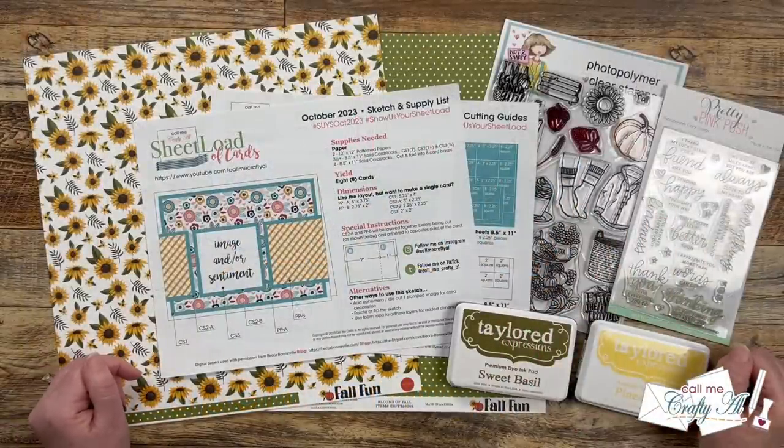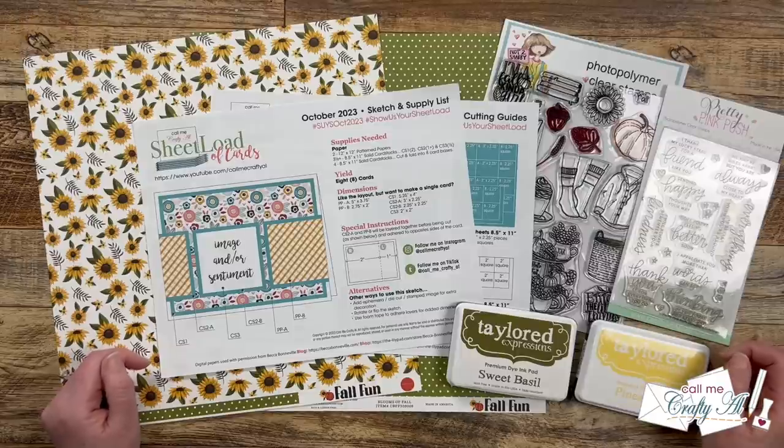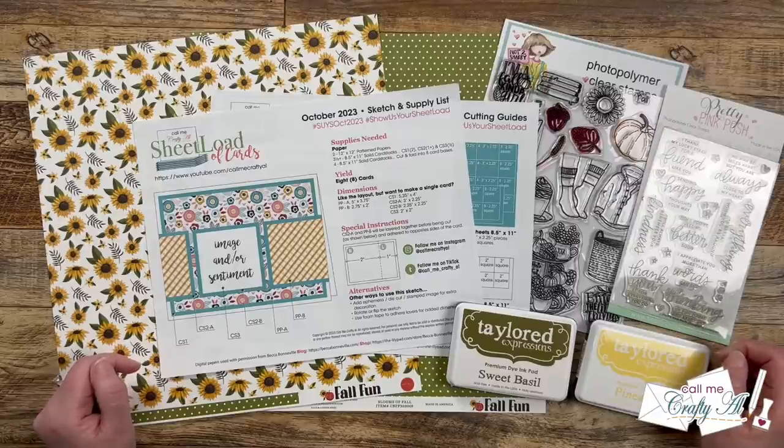Hello crafty friends! My name's Alisha but you can call me Crafty Al, and in today's video I'm going to be showing you how I made my first set of cards using the October 2023 Sheet Load of Cards printable. I hope you'll stick around to see how they're made and get a few tips along the way.